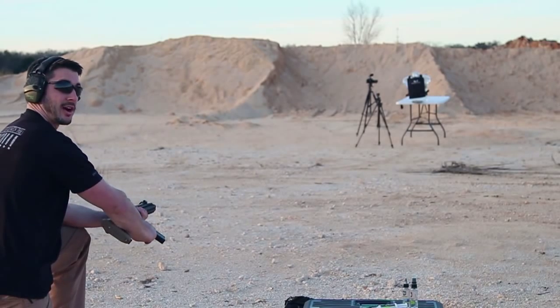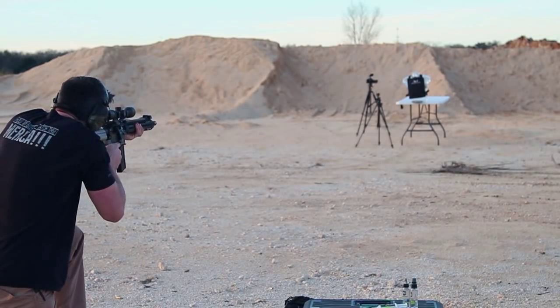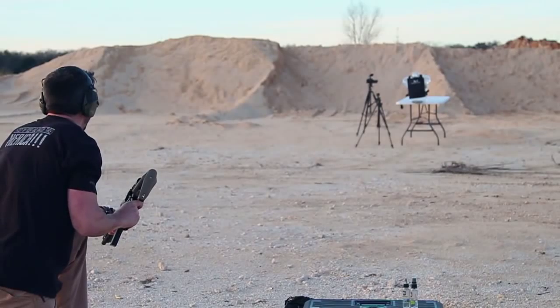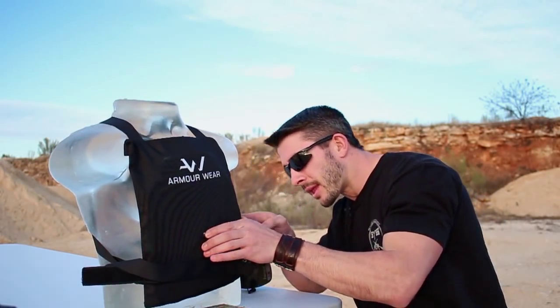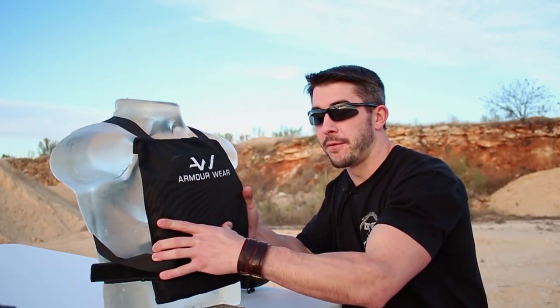5.56, 62 grain, 2,800 feet per second, armor piercing. I think Ballistics Bob is just like 'bring it.' Let's take a peek — correct hit, right center of the plate. I'm looking on the backside — I feel a little back face signature, but definitely no perforation. The mesh on the back of the holder isn't even busted, so no perforation. Shot one done. It requires 6 shots total, so 5 more, and we'll see what happens.